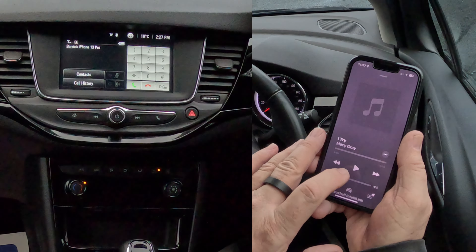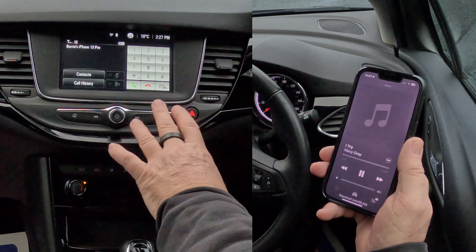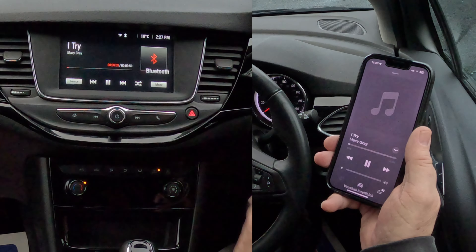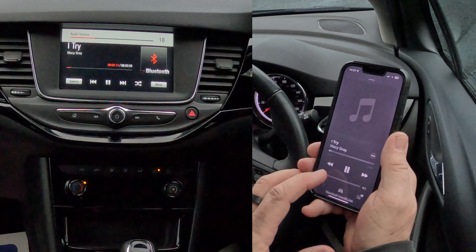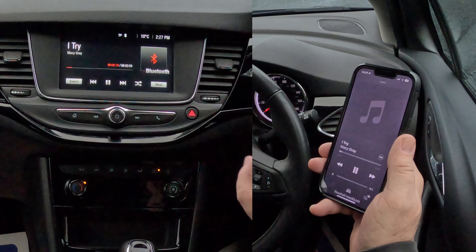Macy Gray is there. I'm going to turn that down and click play. Over to the system - you see there's just telephone and the home button. So go to the home button, you've got audio at the top - click on it. It's showing it already. If I turn that up and turn this up - there you go, that's playing.